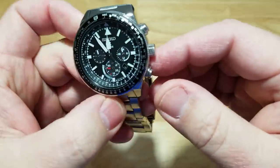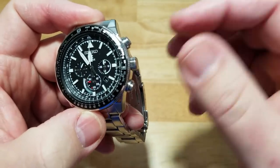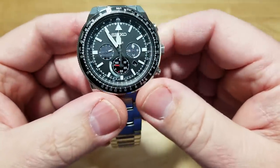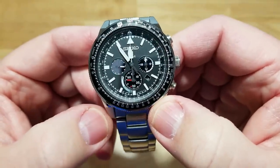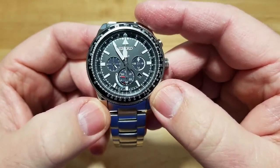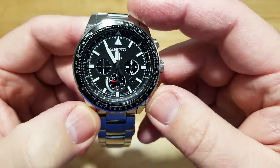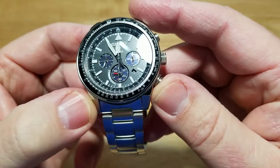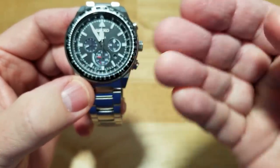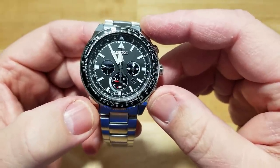The bezel — not a screw-down — has really nice knurling as well. Now, one thing I wanted to point out: this date window is absolutely worthless. Don't look at it and think you're going to be able to tell the date, because unless your light source is directly above you, this date window is so far set underneath the dial that any shadow is going to obscure the actual date. It needs to be bigger and raised further up to the surface of the dial. Crappy date window — thumbs down.